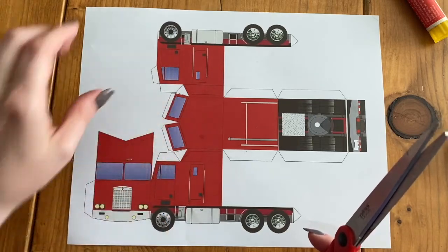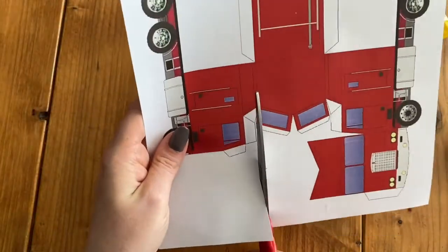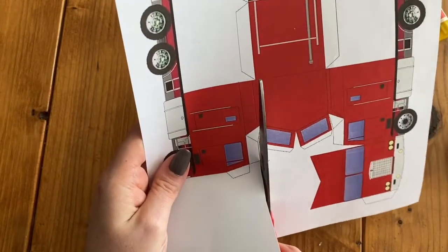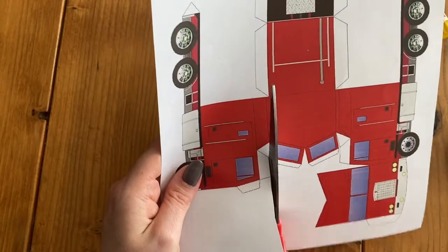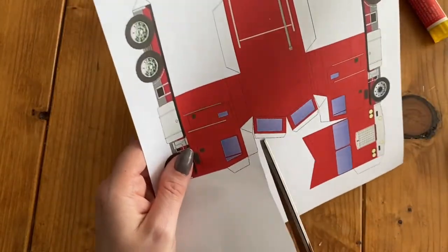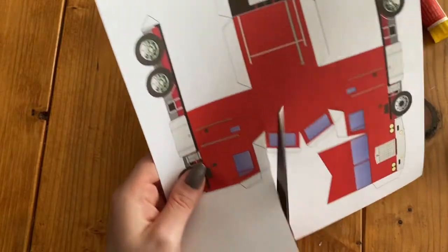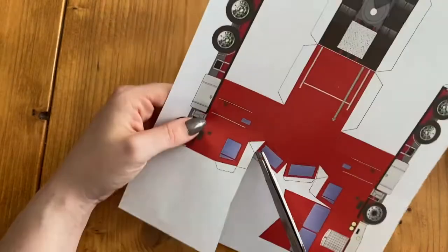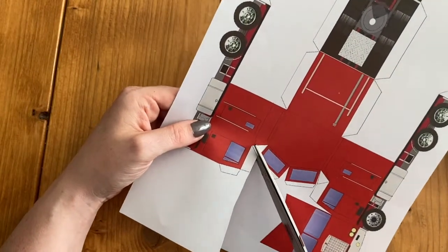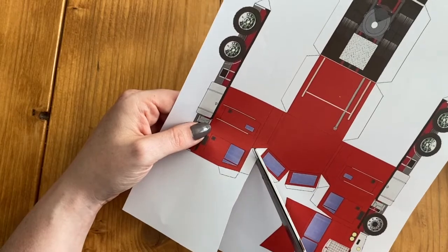I'm going to maybe start with these two parts since they are the trickiest, and then I'll just speed up the rest. When I'm cutting, I'm going to stay on this line so I don't cut off the tab. I've got to get into this tiny little area and cut all the way to where this red line meets. So that's all following the line. Then I'm also going to cut this little black line because I think we need that cut.